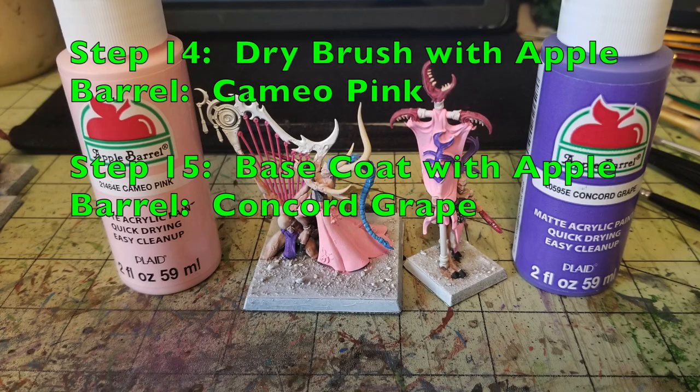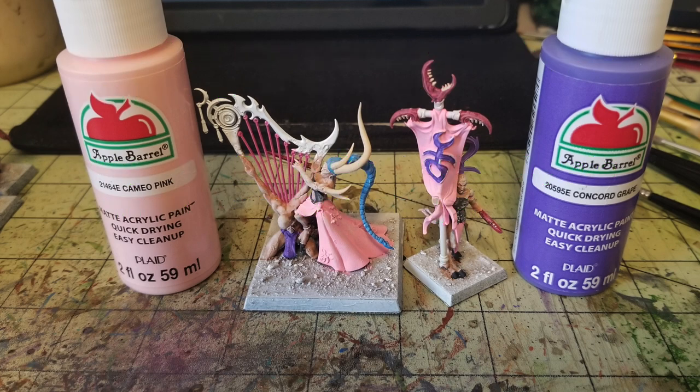Steps 14 and 15 are specifically for the Infernal Raptress and the Standard Bearer. First, dry brush all the Candy Pink parts with Cameo Pink — the same one used for the hair earlier — on the skirt of the Infernal Raptress and the banner of the Standard Bearer. Then pick out additional details in Concord Grape: for the Infernal Raptress I used it for the loincloth on the human harp figure kneeling before her, and also did the Slaanesh emblem on the flag in Concord Grape — two thin coats for each.